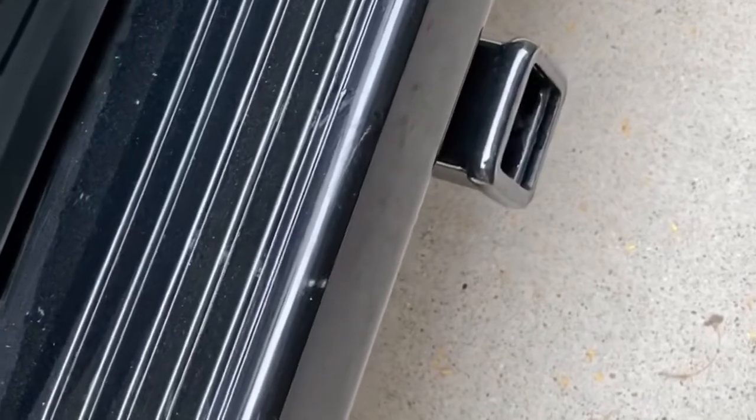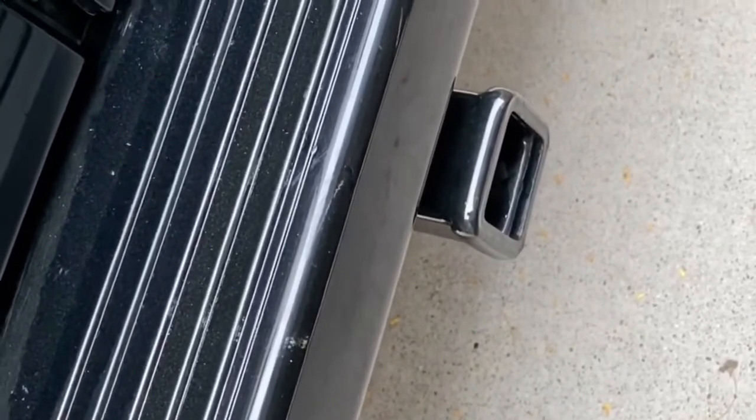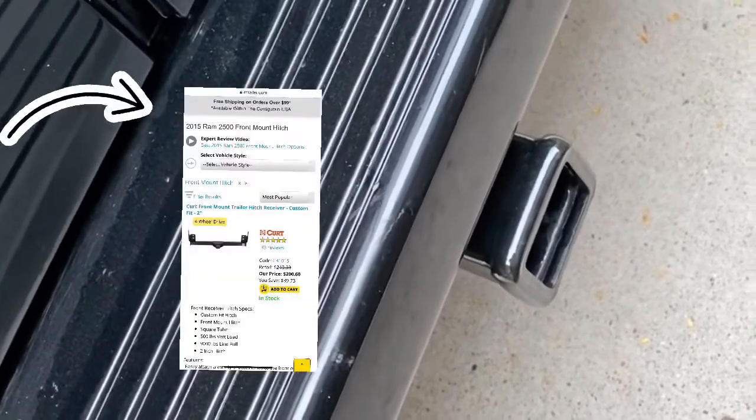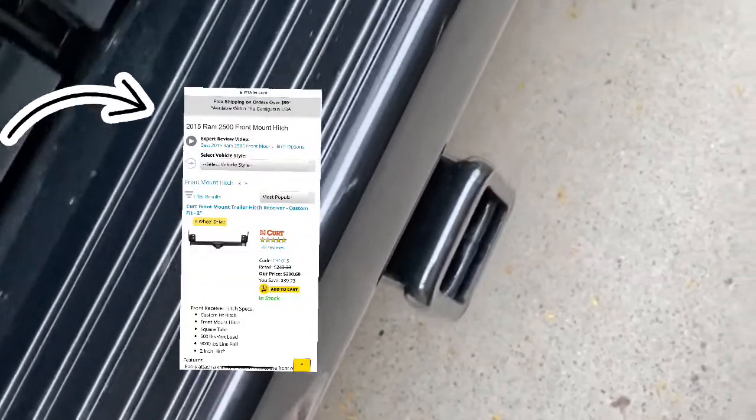A few days ago we bought a trailer hitch and installed it here in the van. We bought it at atrailer.com. So here's how we did it.